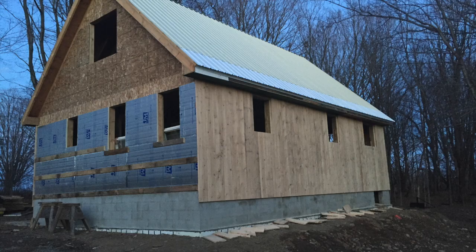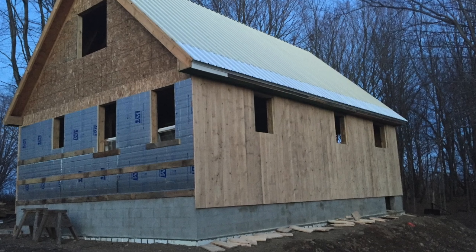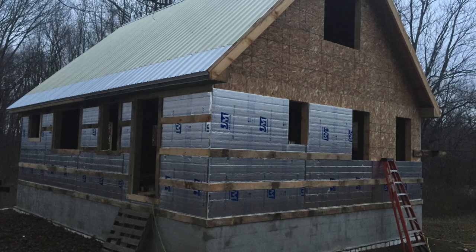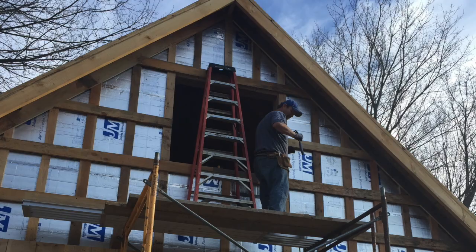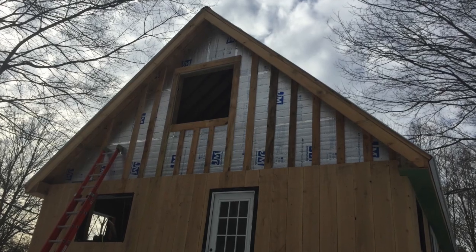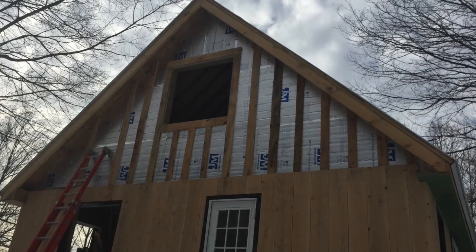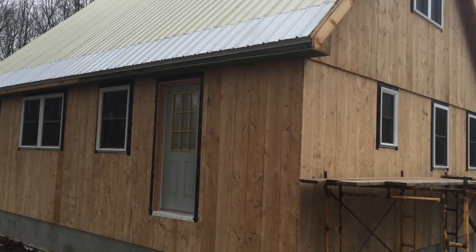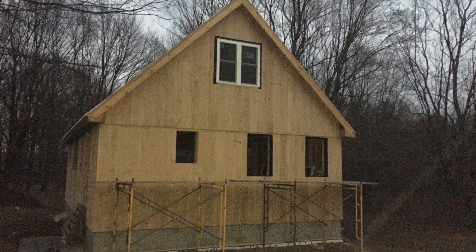Here's the siding going on. I got an inch and a half of foam board on the outside of this house, and then it's got strapping on it so it's all ventilated. It breathes good. It's two-by-six construction, rough cut, and there's dense-pack cellulose packed in there. That's how the house was built.